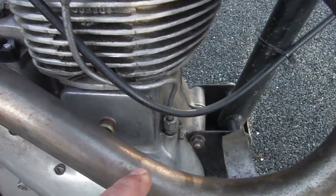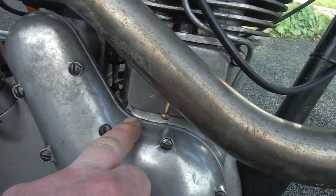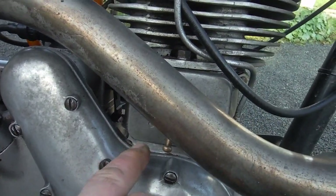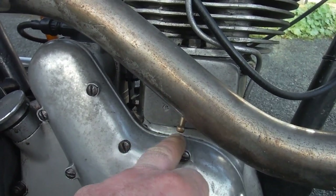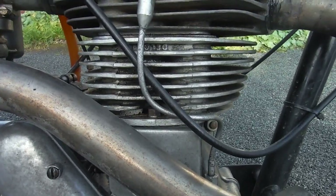On the tappet cover, which I'm hoping will address a very slight leak that we had there — it was nothing major but there was oiliness appearing, so I had to go at that.